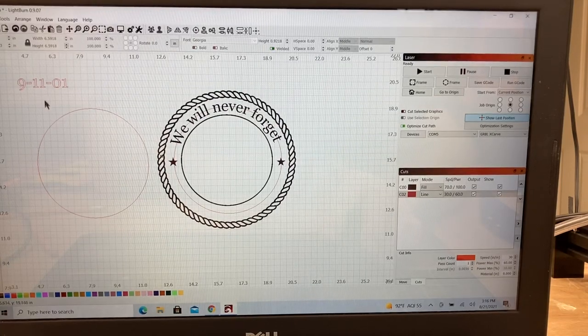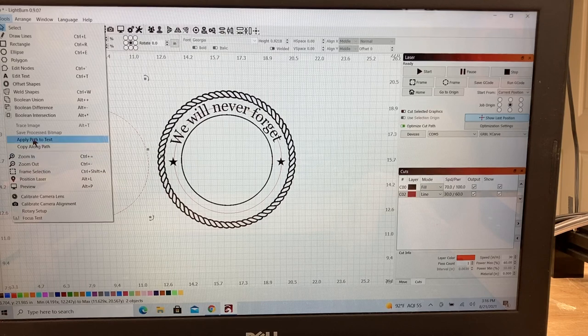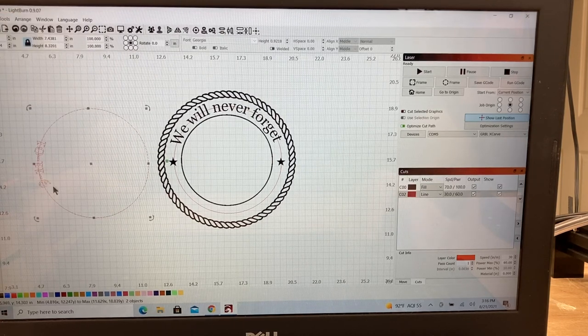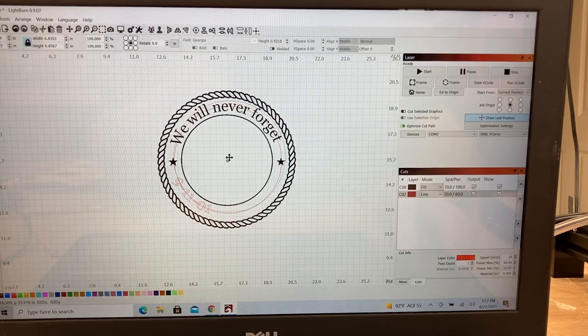With that done, we need to get it the same size. This text was 0.9218, so let's get this one at 0.9218 — and it is. With this highlighted, I hit the shift key, highlight the circle, and now with everything highlighted I go back up to the Tools menu and apply text to the path. I can actually flip that around and rotate it to where I want it. I'll slide that up into this area and that looks pretty good.